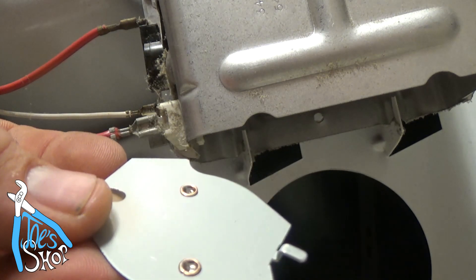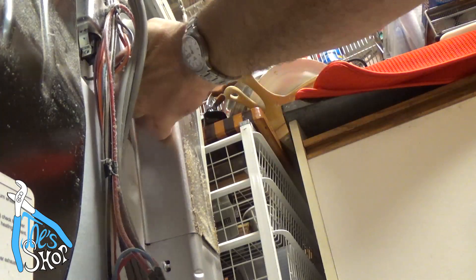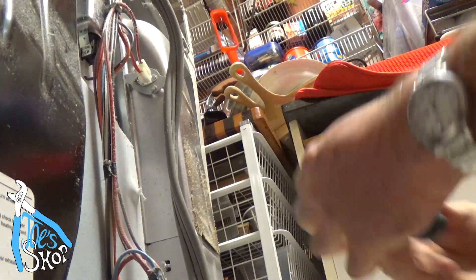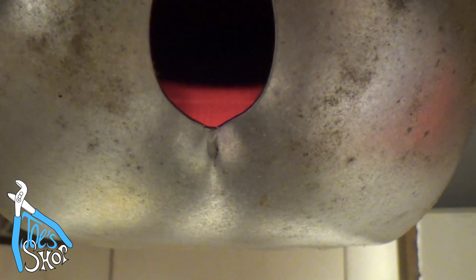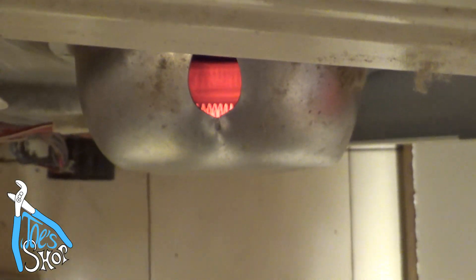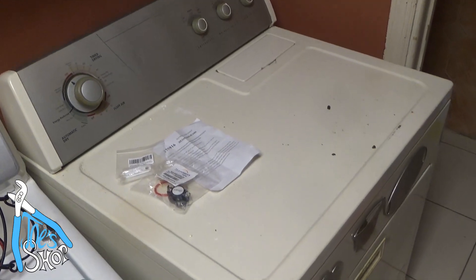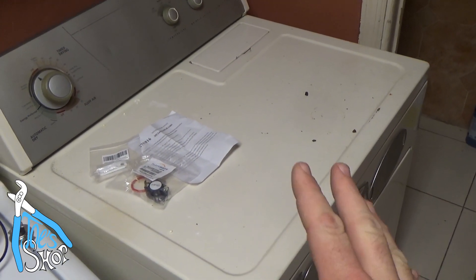We're going to go ahead and reassemble it and see if we can get any heat out of it. Looks pretty hot to me in there — that sucker's working! So the dryer's back together, it's working, and everything is nice and warm in here.